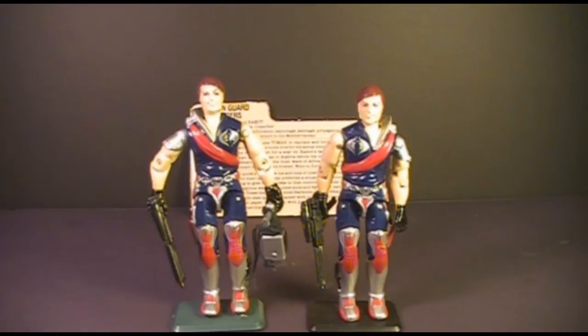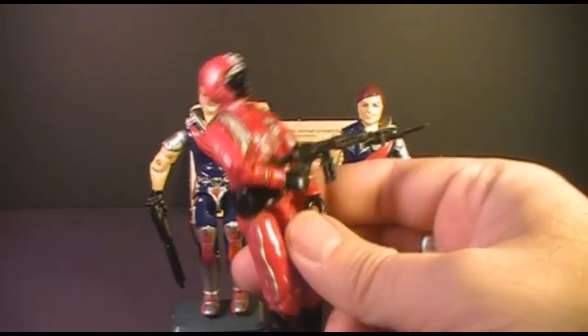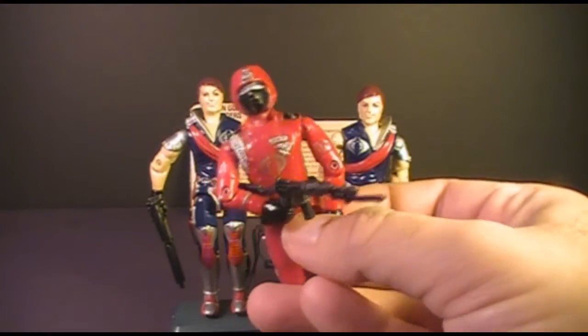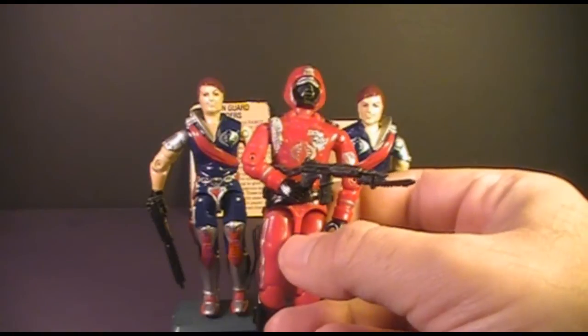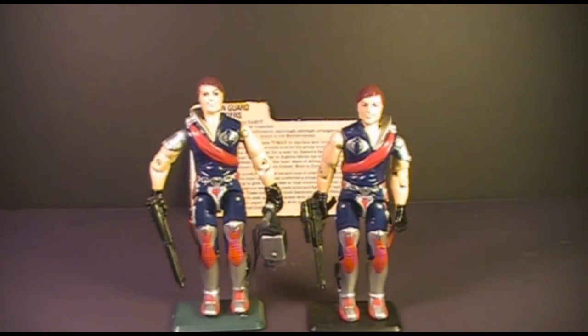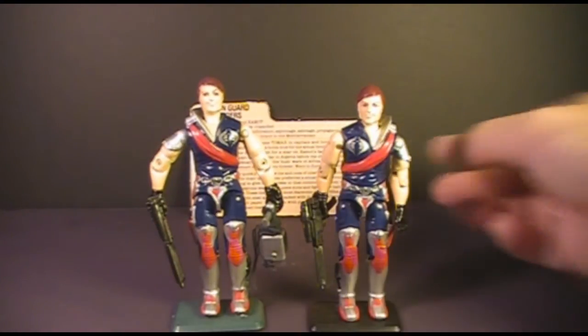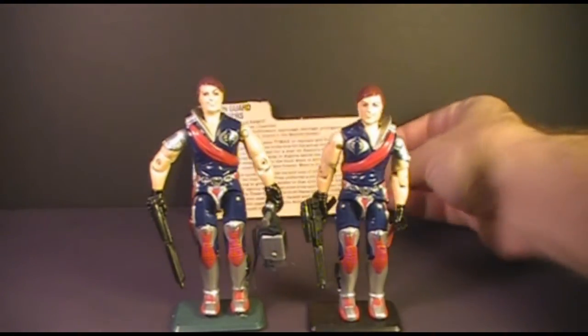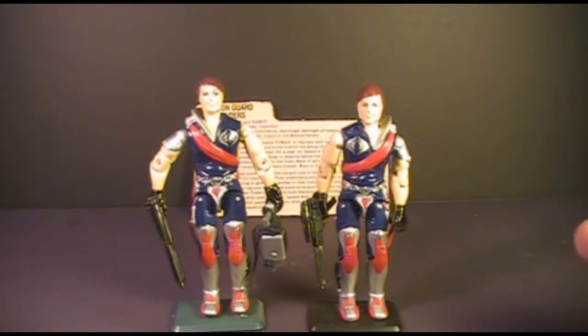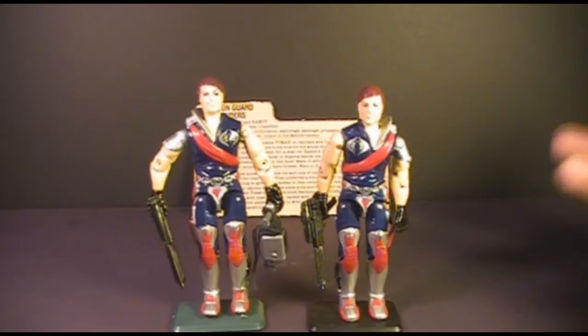Tomax and Xamot are supposed to be the Crimson Guard Commanders, and these were the Crimson Guard — elite Cobra Troopers in bright red uniforms, really cool looking. But Tomax and Xamot's connection to the Crimson Guard was kind of tenuous. They didn't really play that role very much in the various G.I. Joe media, but on their file card it does specify that they are the Commanders of the Crimson Guard. There is a slight connection between the Twins and the Crimson Guard in the file card, but I'll get to that later.